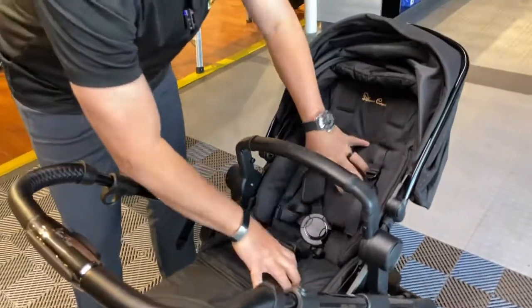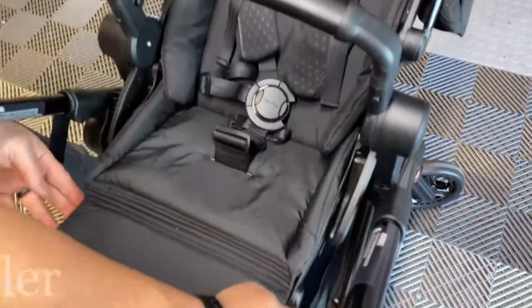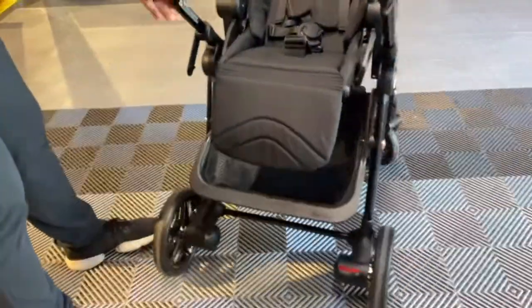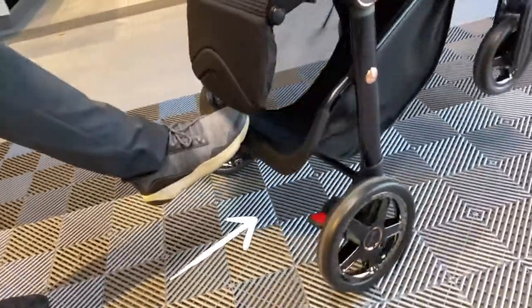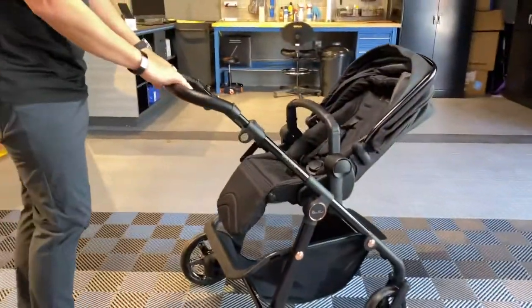It is a solid seat — solid back, solid bottom — to give you maximum support with an adjustable footrest. It also has a solid rim on the basket to go up a curb. It's very simple to use, and not many strollers in this category have that.